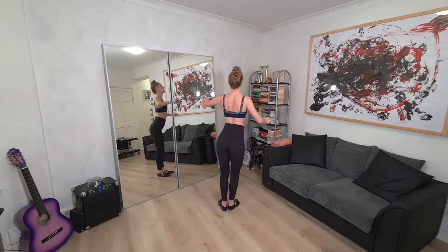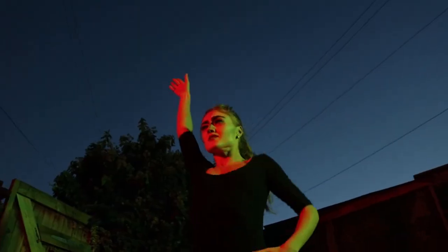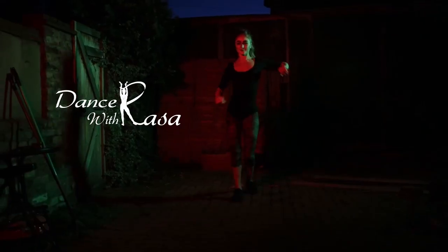Why is it important to do styling well? There are many reasons and I'm about to tell you all of them. Hello everybody, welcome to my channel. Rosa the dancer is here, ready for Christmas, waiting for family — but still thinking about you. This video is going to be about styling.